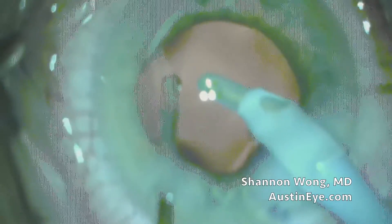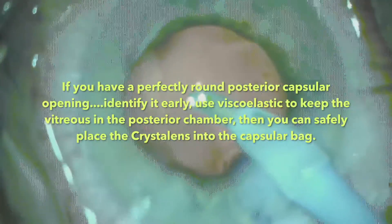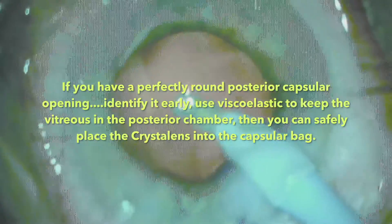We've made a 5.5 millimeter diameter capsulotomy. We've removed the nucleus, and on irrigation and aspiration, we have inadvertently created a small, perfectly circular opening in the posterior capsule.